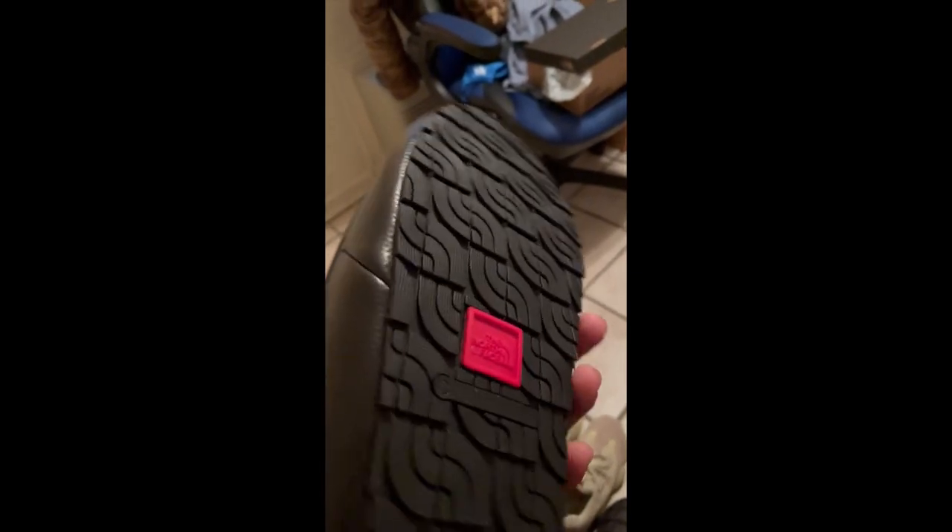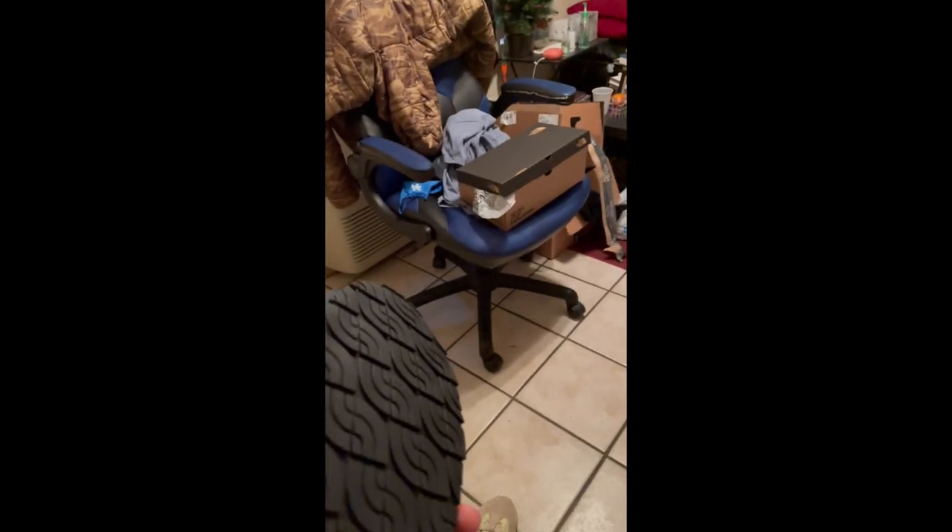Ya boi, Biscuits — matter of fact, ya boi Ko's God — back with another video, because these motherfuckers right here, bro. Pretty much freshly unboxed, as you can see over there.